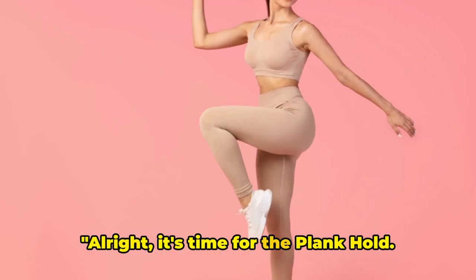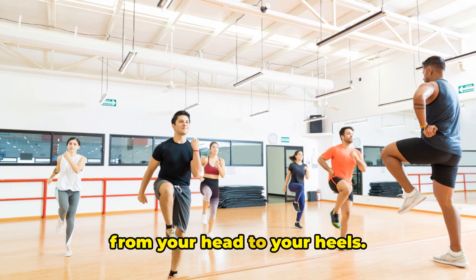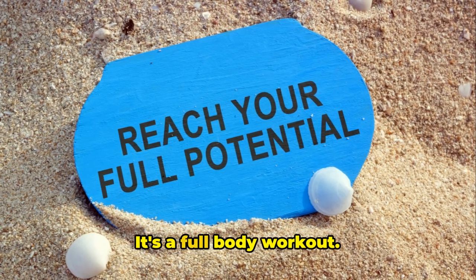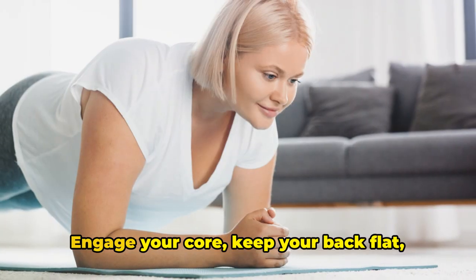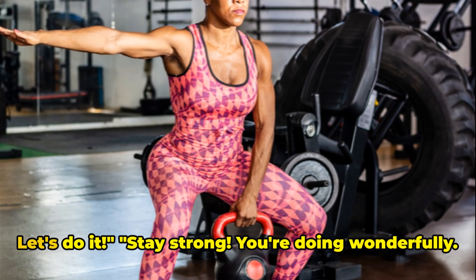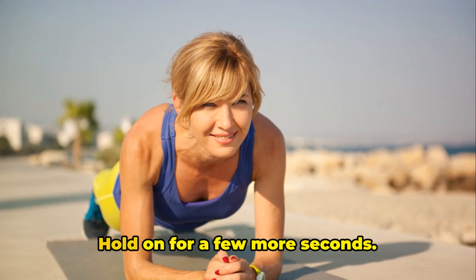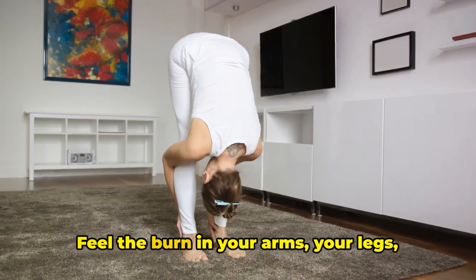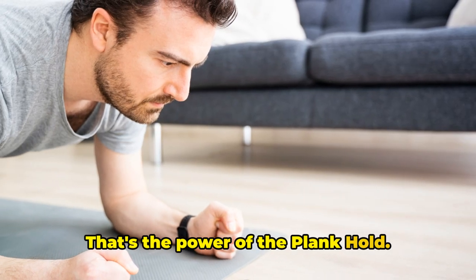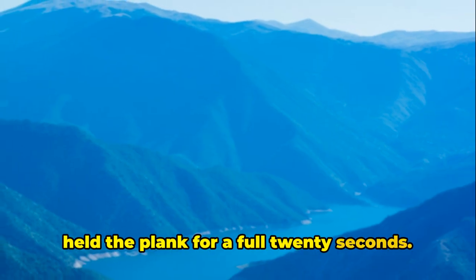Alright, it's time for the plank hold. Get down on your hands and feet. Your body should form a straight line from your head to your heels. This is not just an arm exercise, folks — it's a full body workout. Engage your core, keep your back flat, and hold that position. Let's do it. Stay strong. You're doing wonderfully. Hold on for a few more seconds. Feel the burn in your arms, your legs, and especially your core. That's the power of the plank hold. Keep it up. And that's time. You've held the plank for a full 20 seconds. Well done.